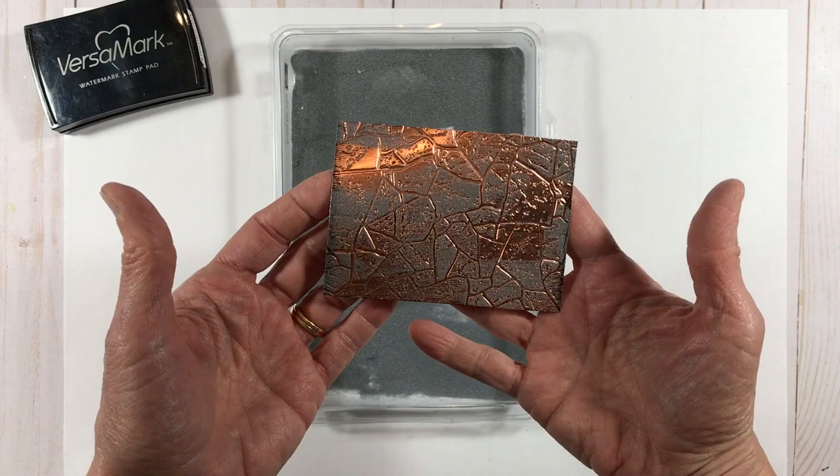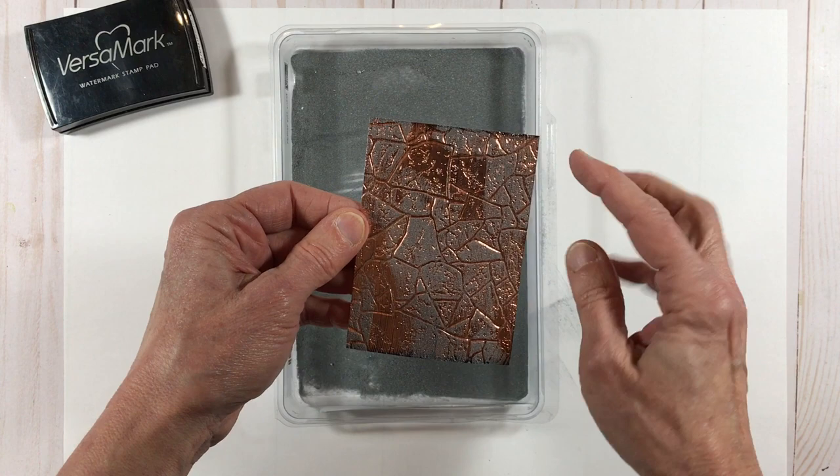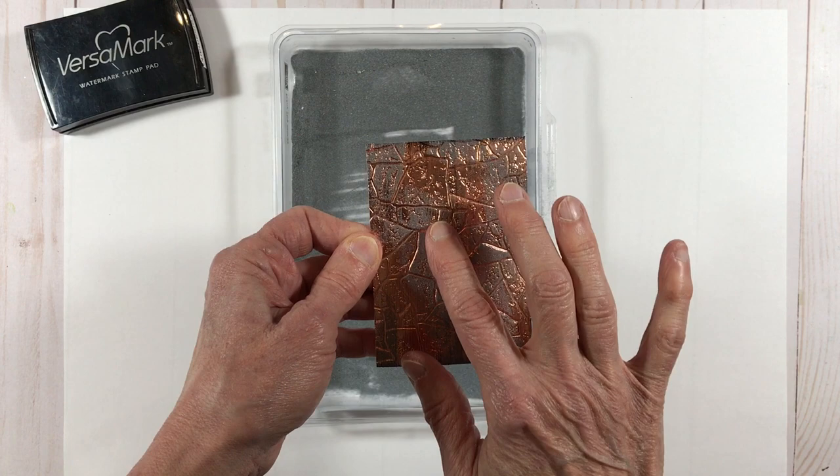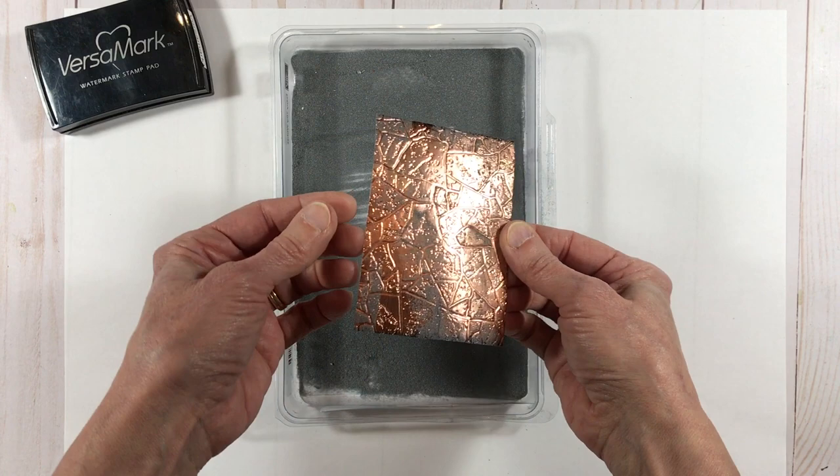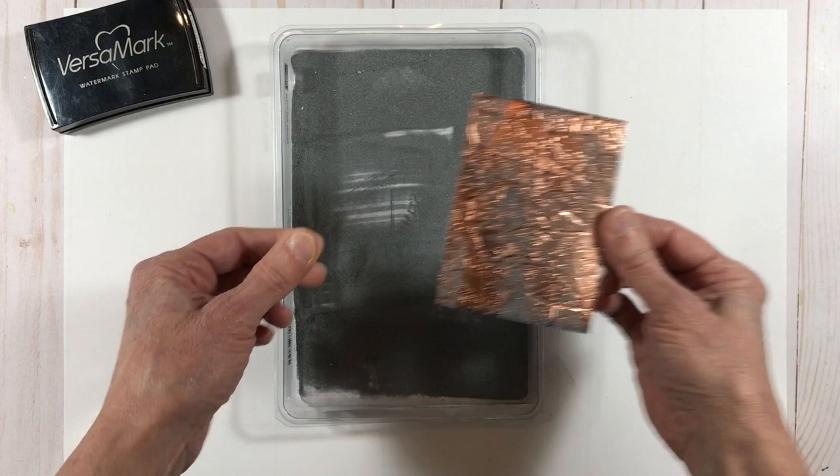It's only going to stick where that Versamark was. Sometimes I'll end up with lines or shapes that I don't love, so I'll rough those up a little bit with my finger, or if it's covering up too much I can also remove some embossing powder selectively. I want to make sure I'm going to see enough of that copper foil exposed behind the silver.